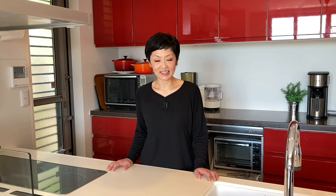Homemade gyoza is not that difficult, but it's time-consuming, and you sometimes want to cheat and use frozen gyoza. So today I'm going to show you how to perfectly cook frozen gyoza — nice and crispy at the bottom, and no need to worry about the filling remaining uncooked.